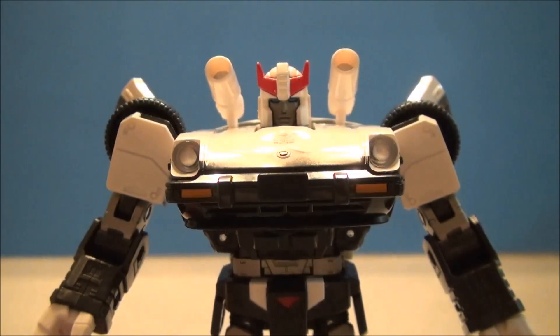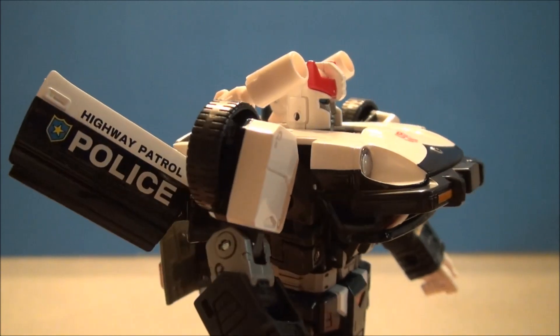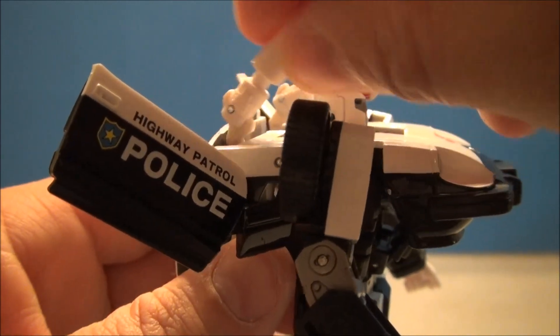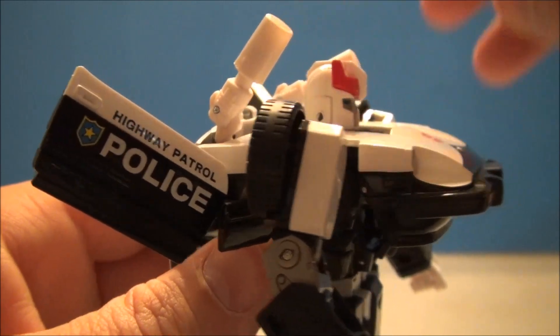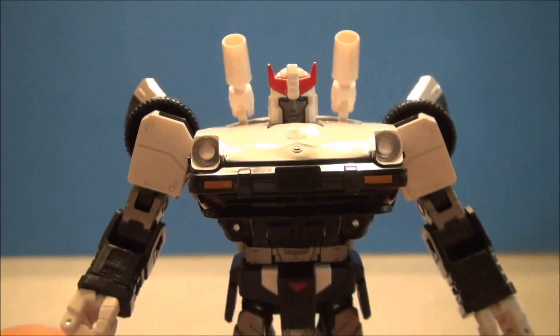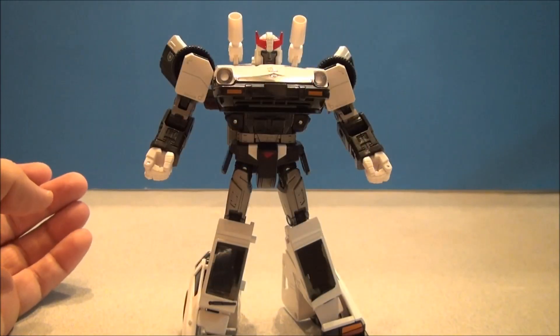Just a little closer — close-up of the big G1 Prowl face, look at that thing. He's got the little shoulder cannons too; these things move around and extend out a little bit. You can position them how you like, and I really like how Prowl looks — he's fantastic.